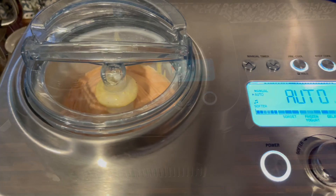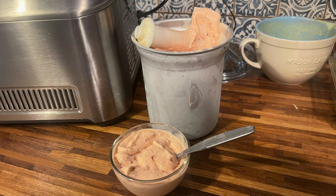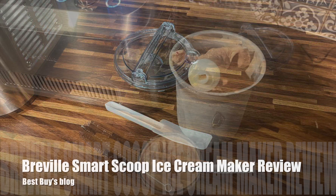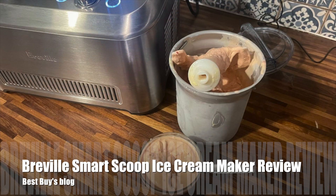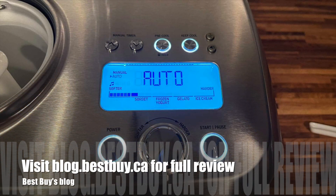I thought the Breville Smart Scoop was a very easy-to-use machine. It makes great ice cream, sorbet, gelato — almost anything. I love having an ice cream maker with a built-in compressor because I'm just never prepared enough to pre-chill my ice cream bucket the day before. You can see my full written review of the Breville Smart Scoop at Best Buy's blog. Thanks for watching.